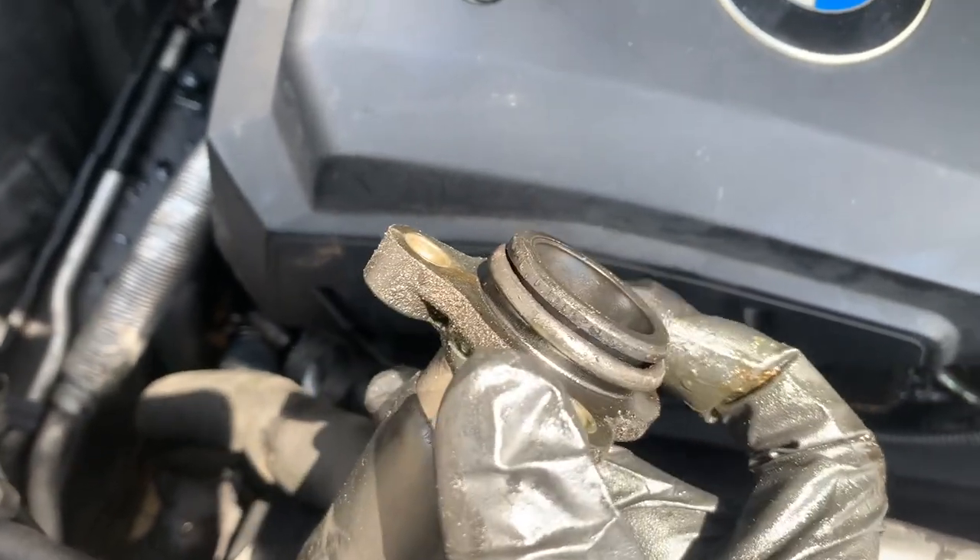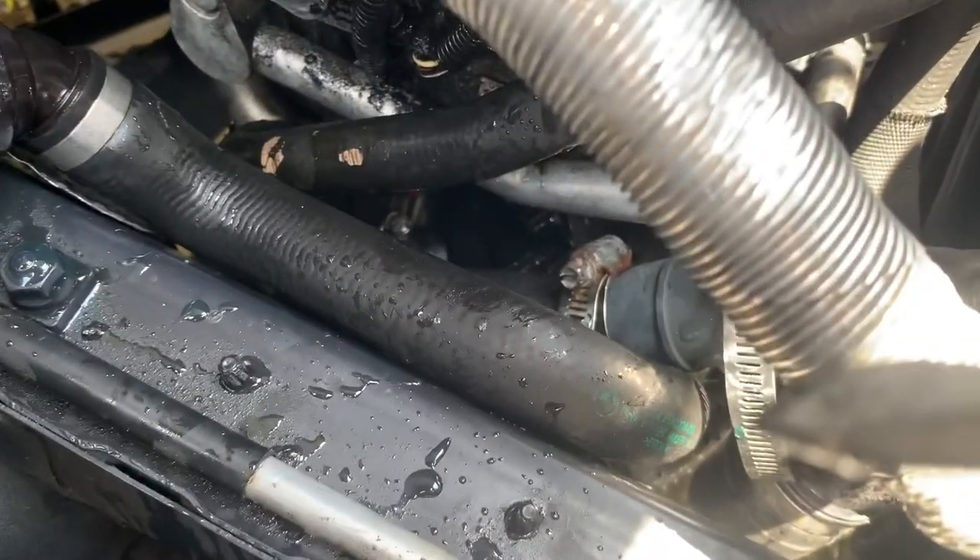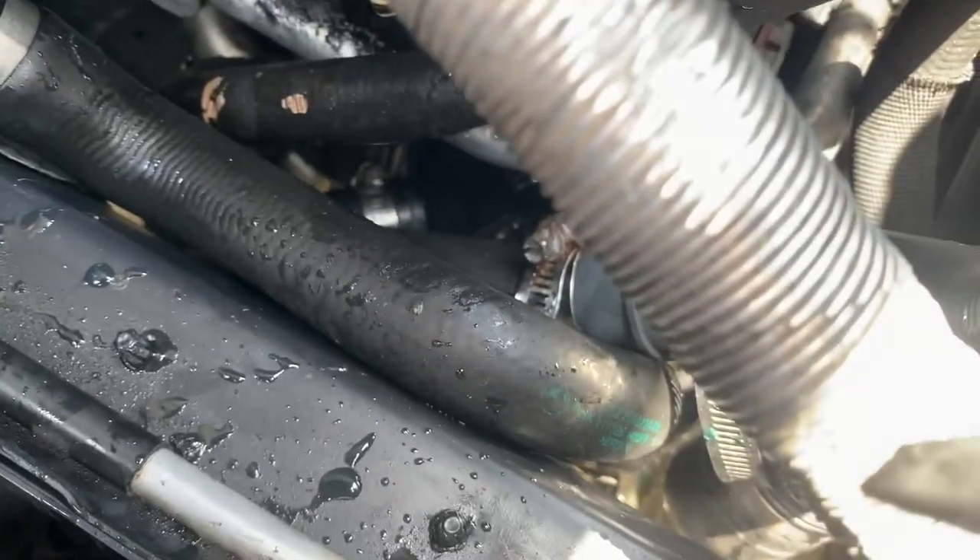Make sure the O-ring comes out as well so it doesn't stay in there when you put in the new one. The bottom of the hose is held on by a hose clamp — that one right there in the middle.